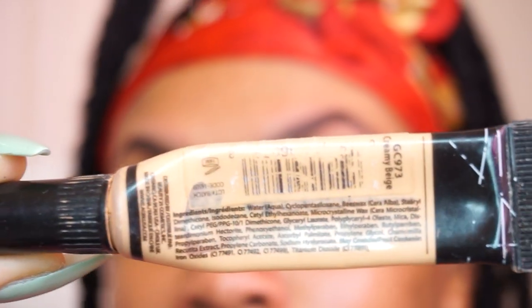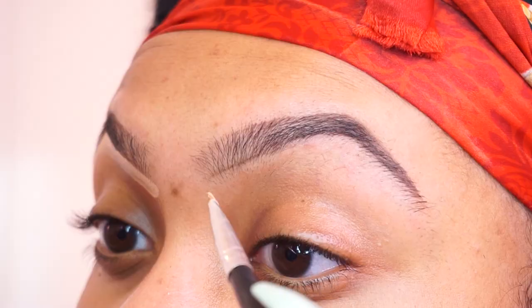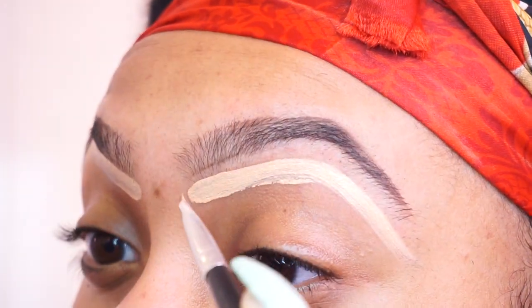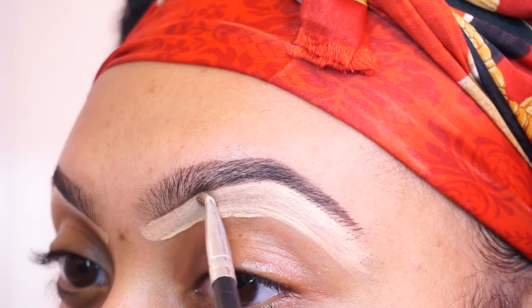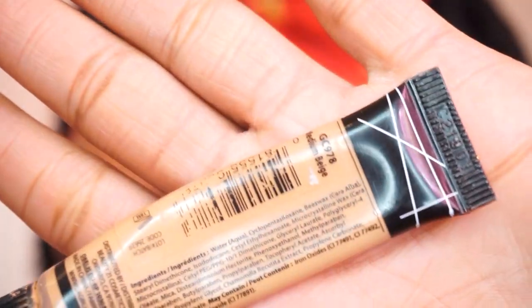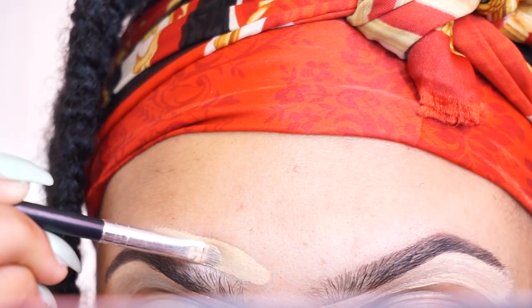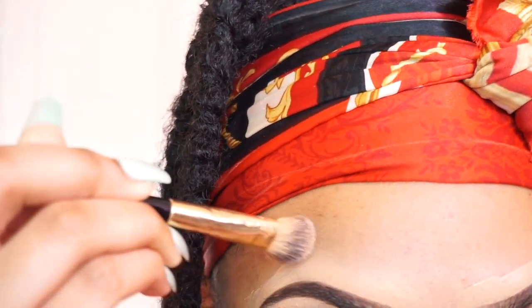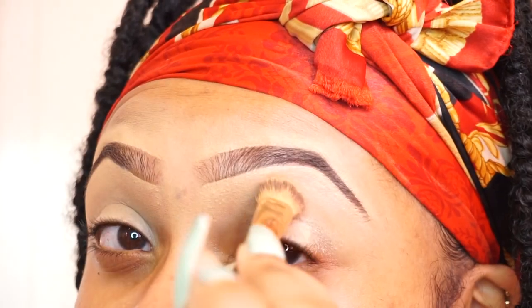Now it's time to conceal. I'm using two different concealers — everything will be in the description box. I'm using a lighter one underneath my brow, applying it a little further than right on the line and building it up to get that really sharp clean line underneath. I do the same thing on top with a darker concealer closer to my skin tone, then blend it all out with a small blending brush. I also add a little more of the lighter concealer to my eyelids to prime them for eyeshadow.